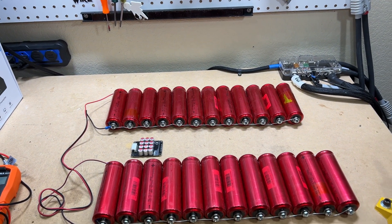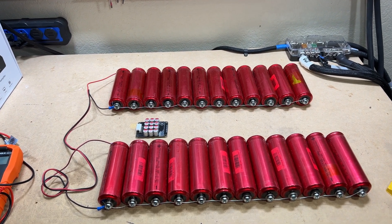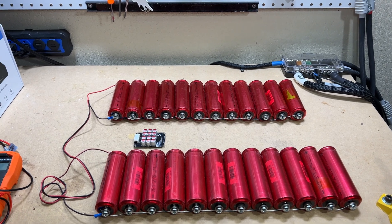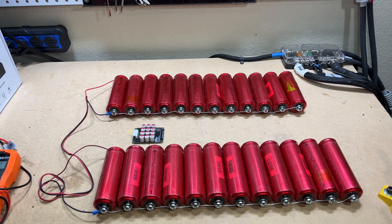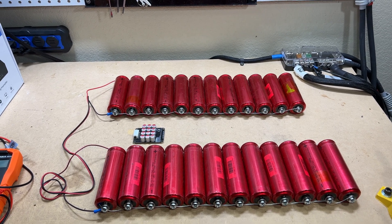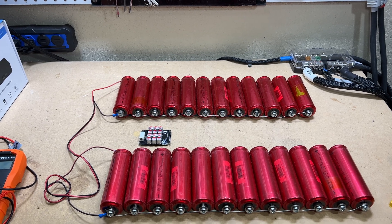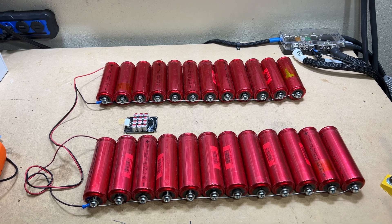It's simple enough to do — you just need to parallel every single cell, positive to positive, negative to negative, and let them float for a while. In this case I'd let it float for about 24 hours, then recheck the voltages and see how close they are to each other. If you have a bad one, cull it from the batch and move on with your project.